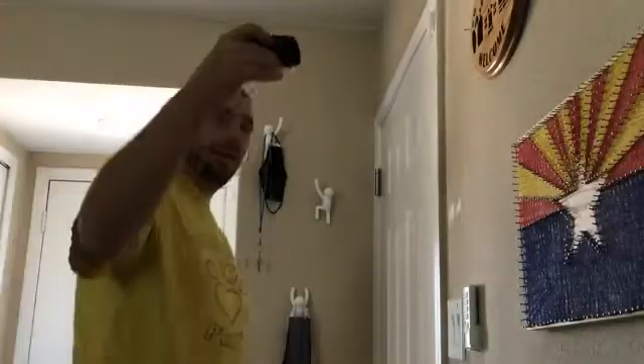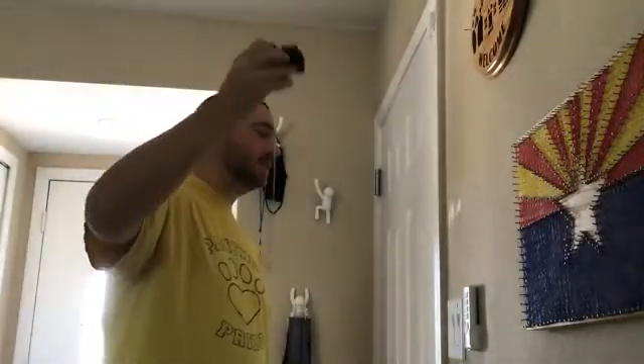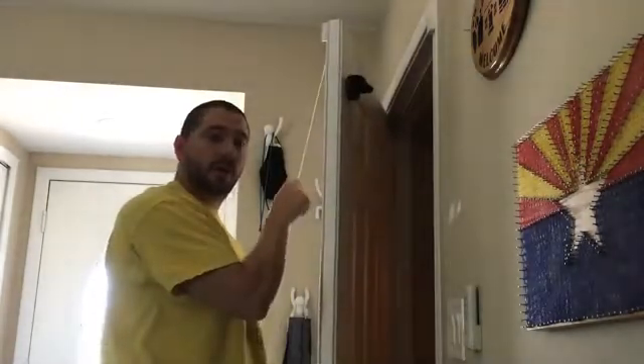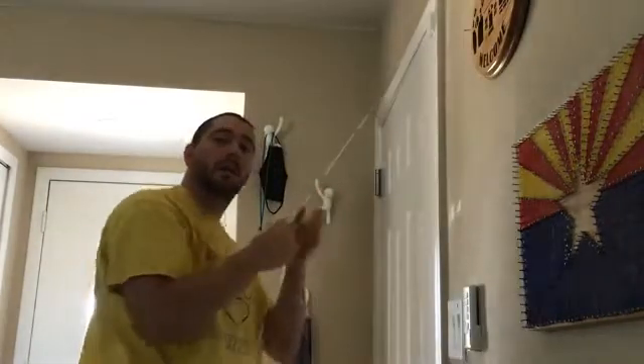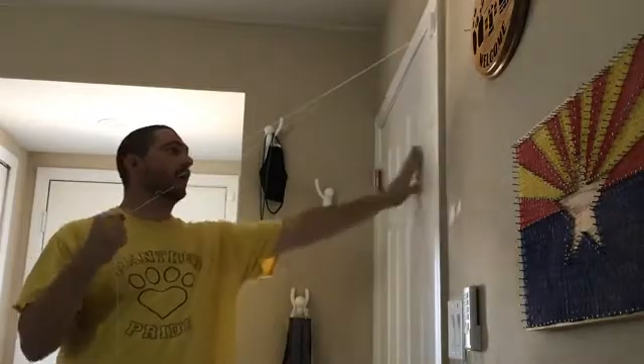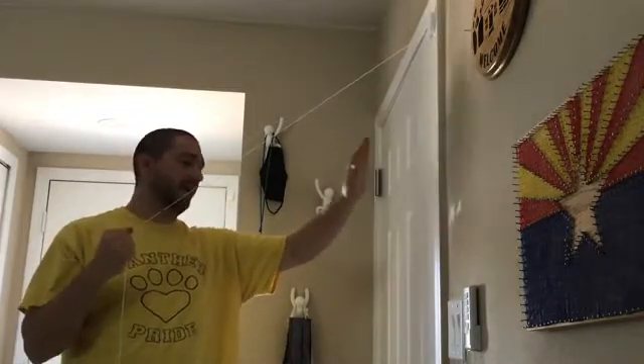After we've tied the string around the sock, we're going to hang it on the other side of the door. When I close the door and pull on the string, I now have tension. We haven't taped it, we haven't tied it to anything, and when I'm ready to take it down, I just open my door and there's my sock.